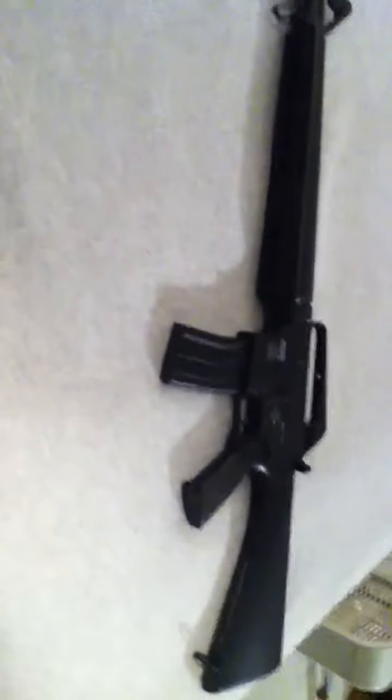It comes with 500 0.12-gram BBs and 500 0.20-gram BBs. It also comes with a strap — it's a pretty nice strap. I used it today and it didn't break on me, it's just strings.